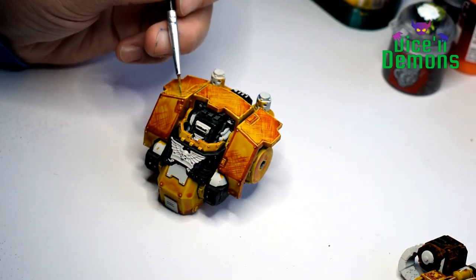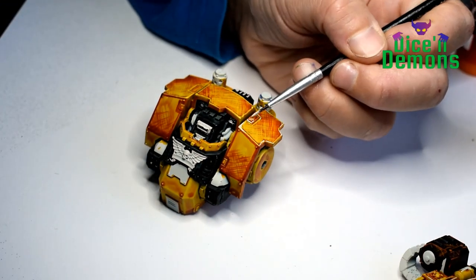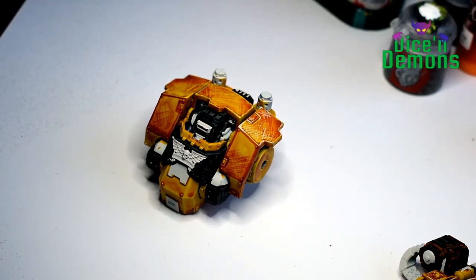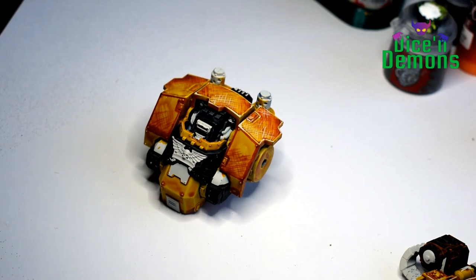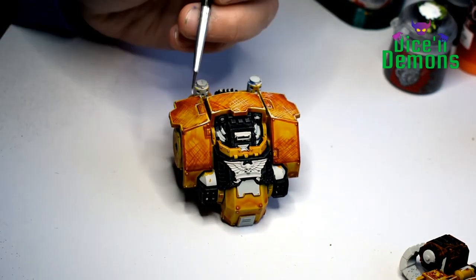I'm trying to be relatively careful here so that I don't cover all the orange areas. When I'm done with the yellow I'll go over it again with Wraithbone, which is also a totally ordinary Citadel color. I don't want to put too much Wraithbone on it because I don't want to end up with a model that looks white with a bit of yellow — I want a yellow model that's just been highlighted with a bit of creamy white.